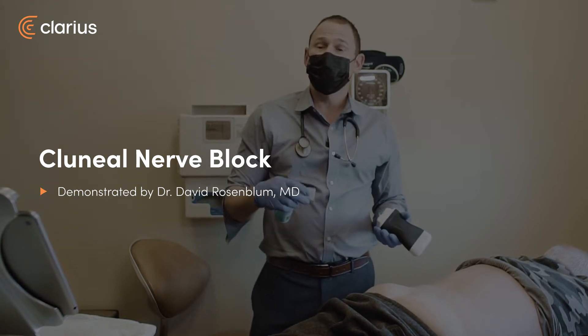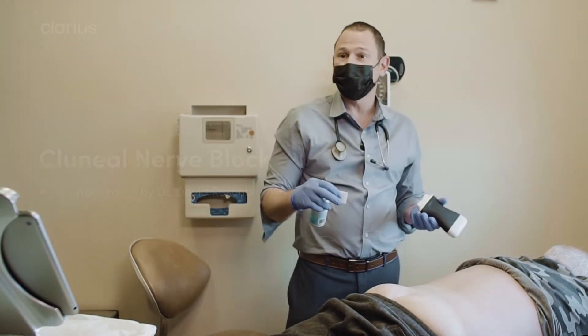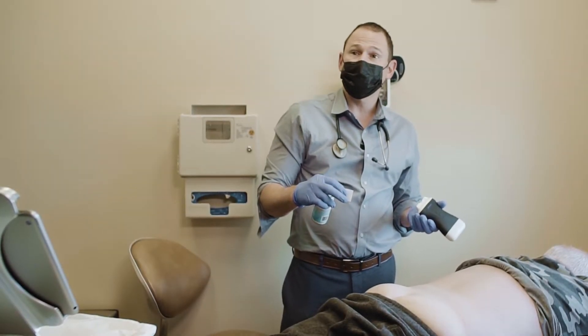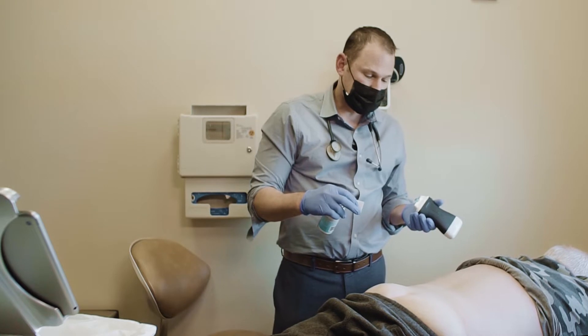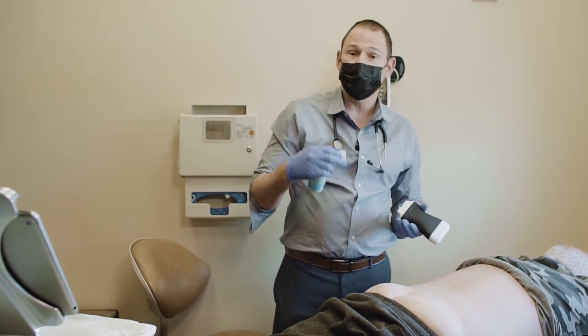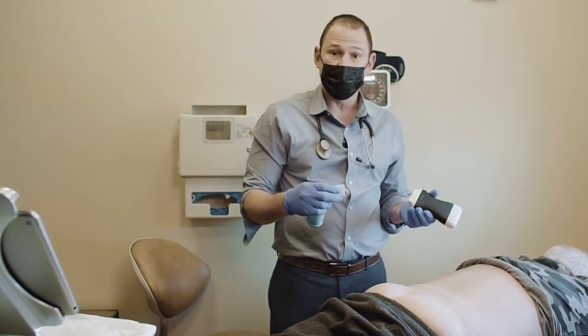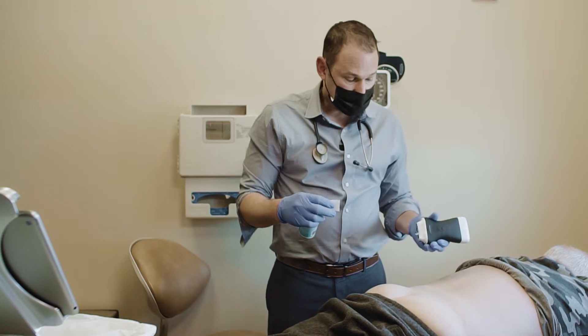Once again, we're going to treat superior cluneal neuralgia in this patient who's had multiple cluneal nerve blocks. He's had the medial, middle, and low branch blocked with excellent short-term relief, and now he's here for a cryoablation with the Iovera device for the long-term treatment of his pain.